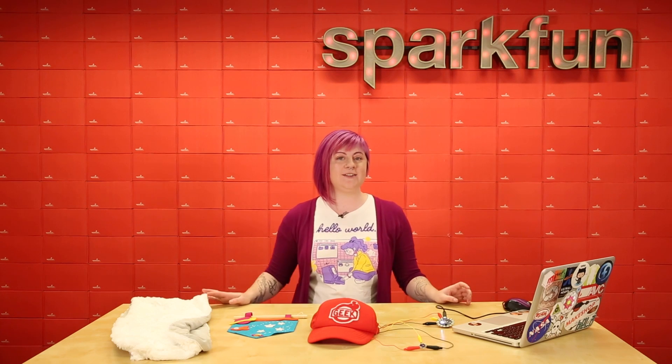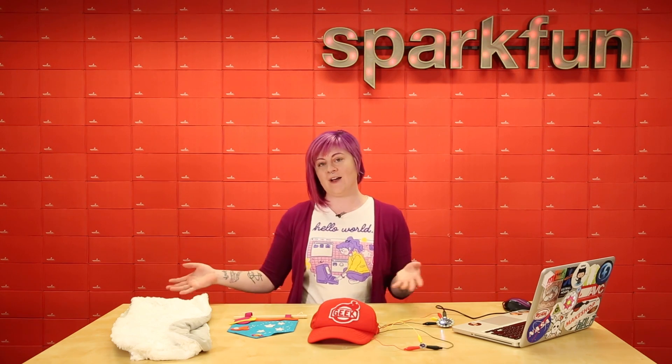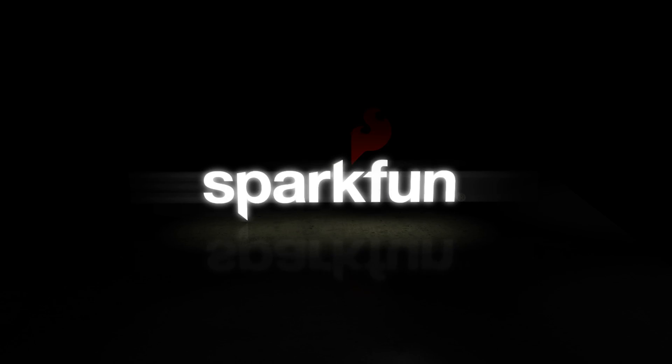For more information on how to use the LilyPad Light Sensor, for example code, or for how to make some of these projects, check out sparkfun.com. Thank you.